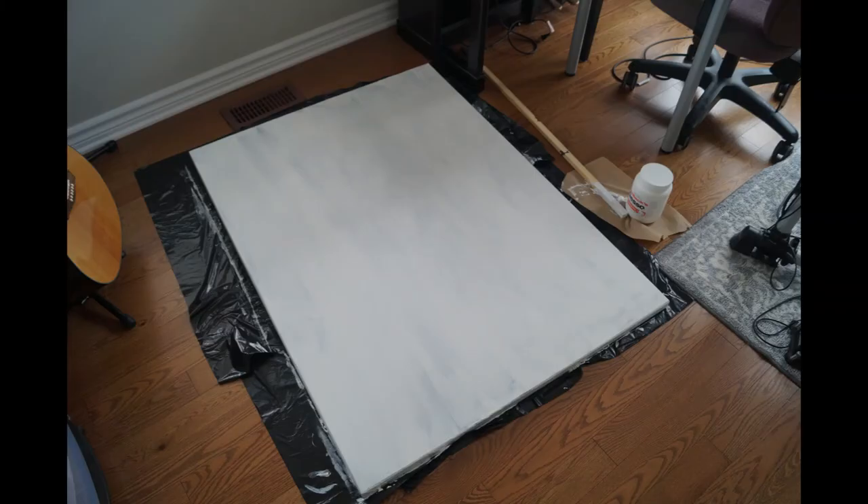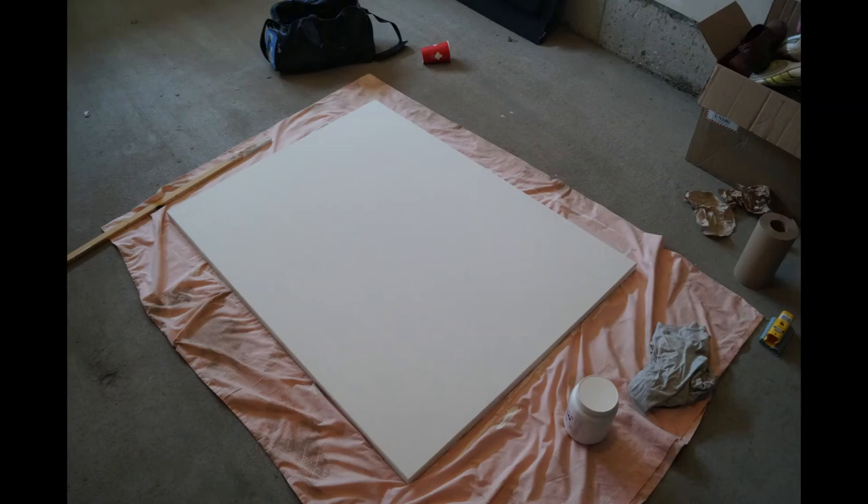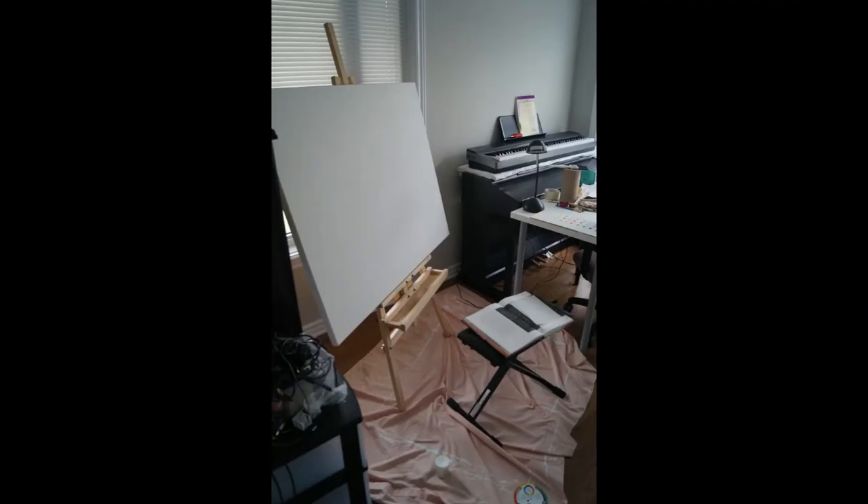Last but not least, I primed the canvas using gesso — three layers of it — with a brush that was much bigger than the ones I'd shown earlier. So with that — tada — that is what I did to prepare for the painting of this project.